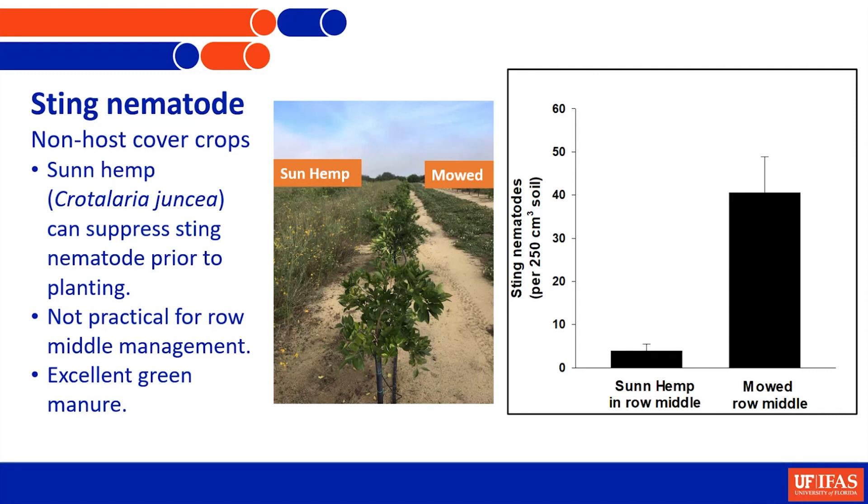Sun hemp is a very good crop to reduce nematode populations. It can be used in rotation or in a fallow situation - when the grove is pulled and until the next one is put in place, you could plant sun hemp and reduce your sting nematode population before replanting citrus. This is showing where we had sun hemp, how many sting nematodes we were finding compared to the middles that are simply mowed. It's too tall a plant and too difficult to manage culturally as a middle management tool.